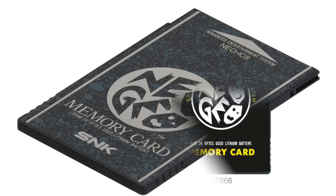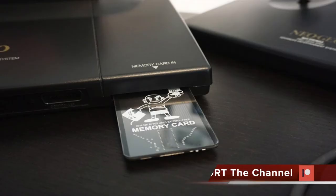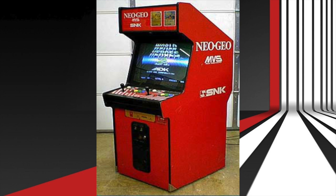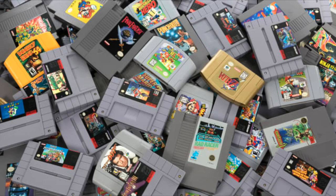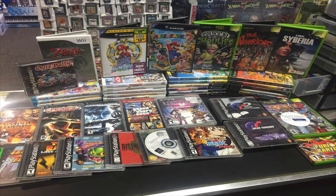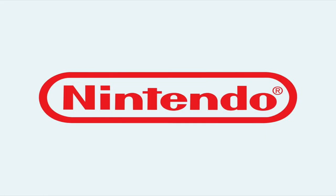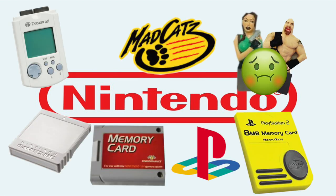If battery-based RAM wasn't available, a code or password system was then used. Back to the AES memory cards — these were unique not only to the Neo Geo AES home console, but also had the ability to be used within Neo Geo MVS cabinets, allowing players to bring game saves from home to arcades and vice versa. Once game consoles moved from cartridge-based to CD-based games, memory cards became more of a staple, and game companies flooded the market with first-party and third-party variations.